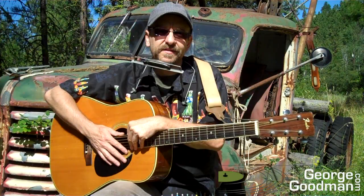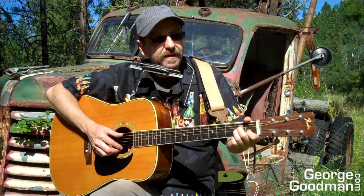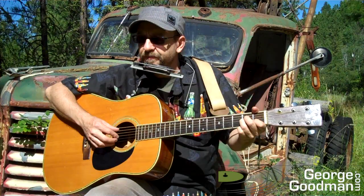The time signature — we're not in standard 4/4 here. We're actually in 6/8. So an eighth note gets every beat, and there's six beats per measure, so it's counted 1-2-3-4-5-6. We're going to pick it, playing bass notes with the thumb, and then use our first, second, and third finger to pick.